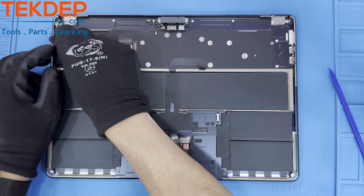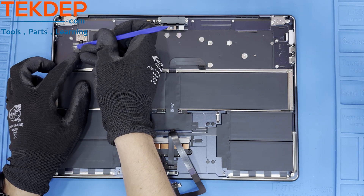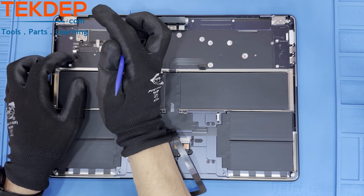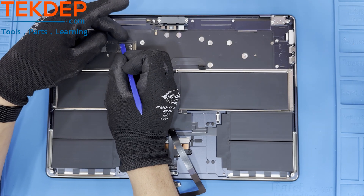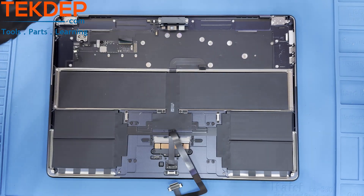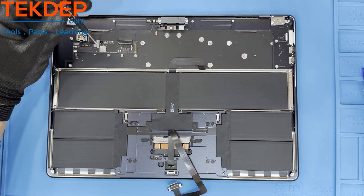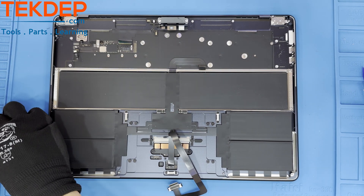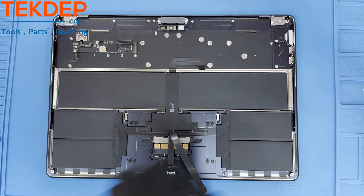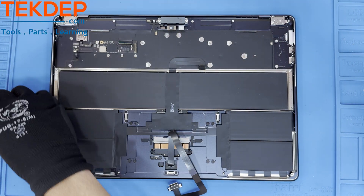Let's disconnect all the connections to the daughter board: the battery cable, the keyboard, backlighting, and the touch ID sensor, which is held in with a T3 screw and retention bar. The daughter board can now be removed by unfastening a T5 screw and also breaking the glue loose underneath.